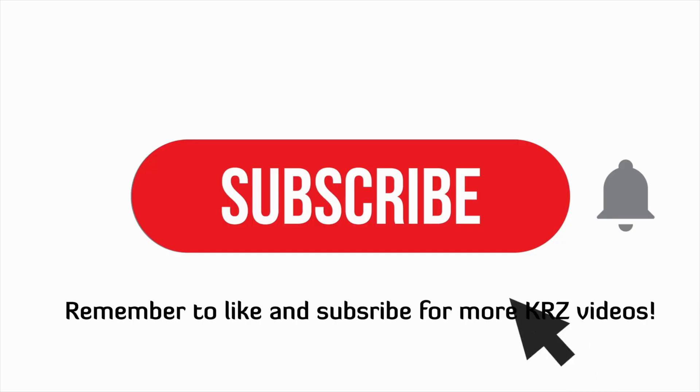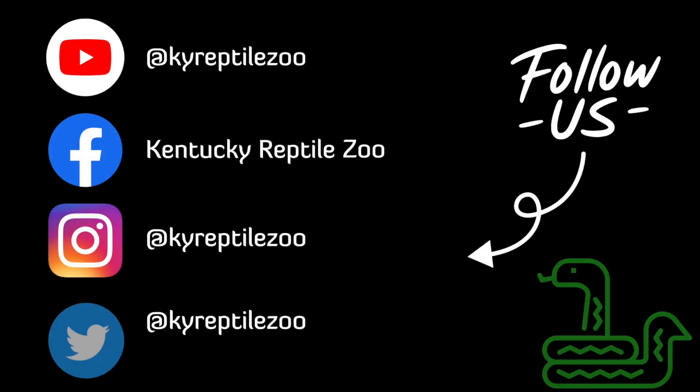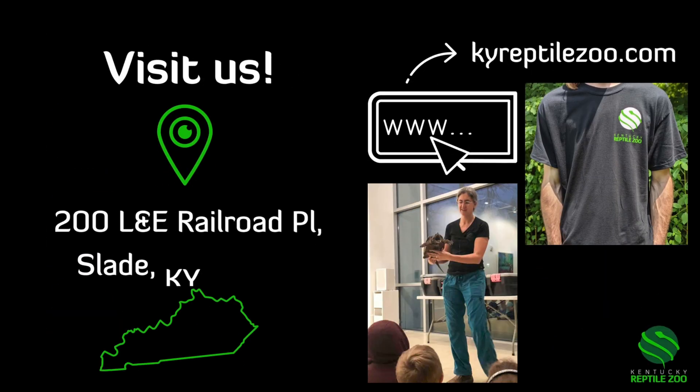Thank you for watching. Remember to like and subscribe for more KRZ videos and don't forget to hit the bell so you know when new content is posted. Follow us on social media at KY Reptile Zoo for more scaly content. Come visit us in Slade, Kentucky and check out our website at kyreptilezoo.com for merch and booking programs.